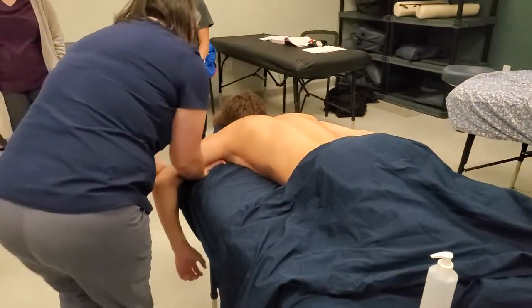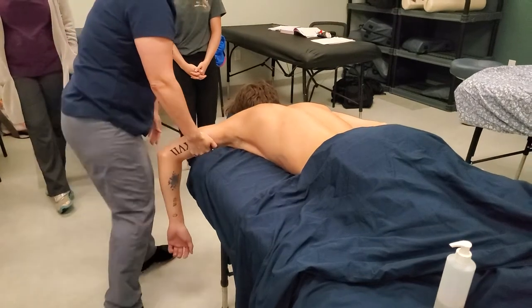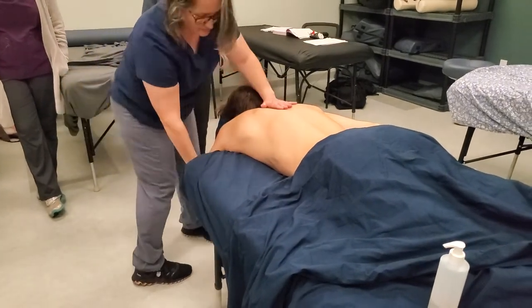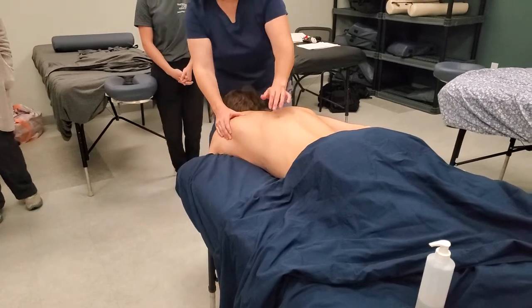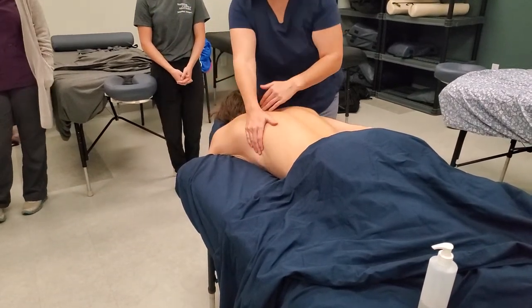You can shake the arm out, or you can go to a deeper stretch for the lats if you put the arm hanging off of the table. Then it stretches this out even more so you can really go in for a stretch here.